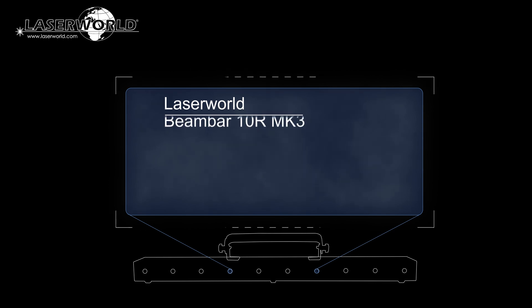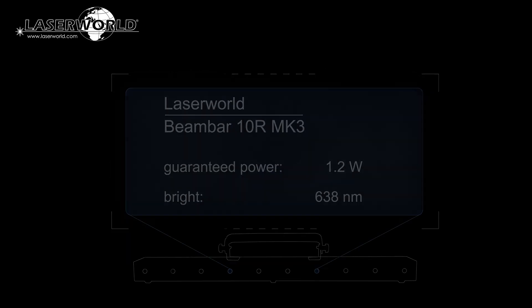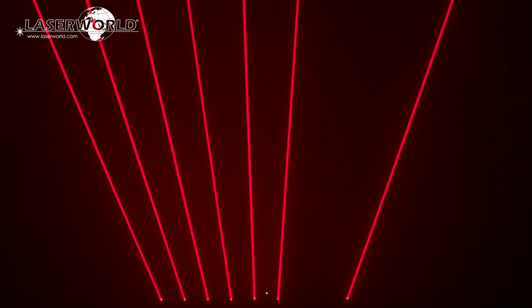The overall output power of the Beam Bar 10R is 1.2 Watt at a bright 638 nm wavelength. The bright wavelength makes the beam significantly better visible.